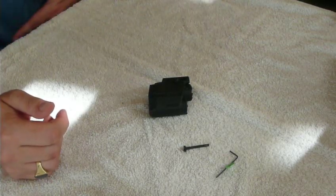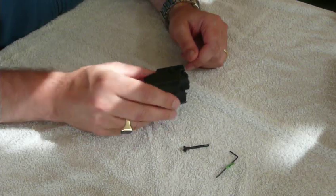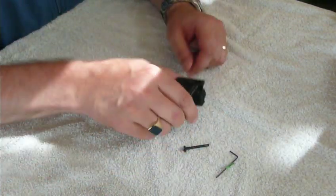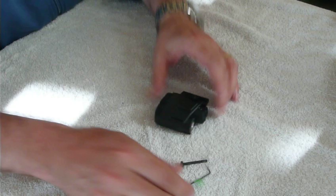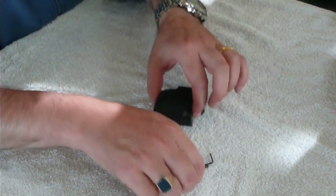Okay boys and girls, welcome to part 2 of my Viridian X5L unboxing session. In my previous video I talked about what was in the package.